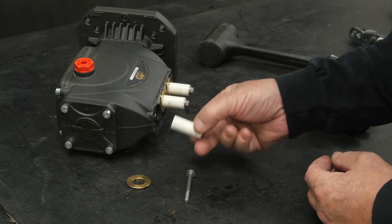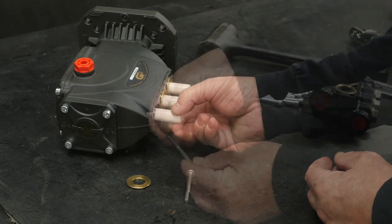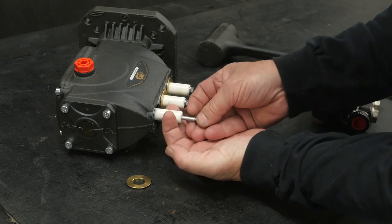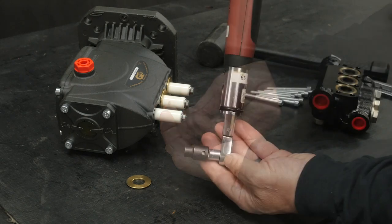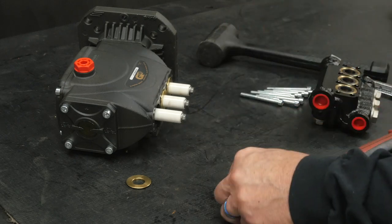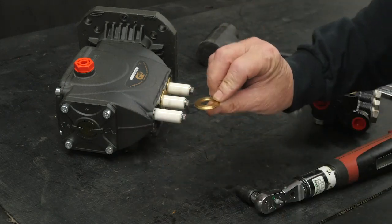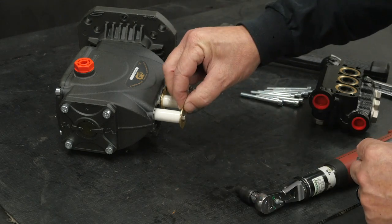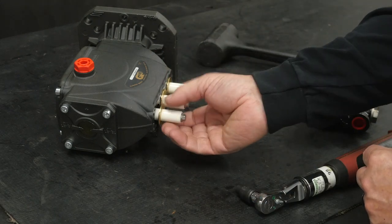Insert the plunger back onto the guide. Place the new seal ring onto the plunger bolt and thread the plunger bolt. Use a torque wrench with an 8mm socket and tighten to specifications. Install the low pressure seal retaining washer with the shoulder towards the crankcase over the plunger bolt.